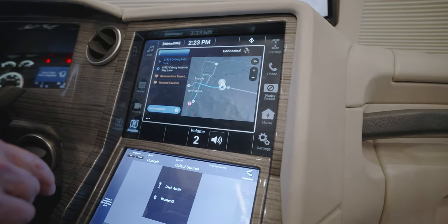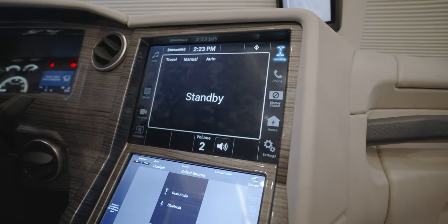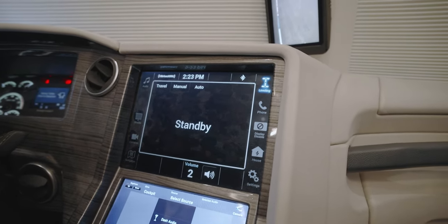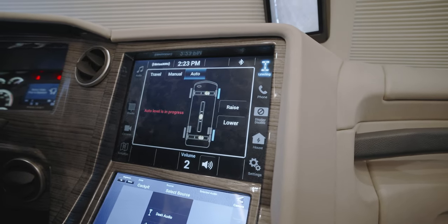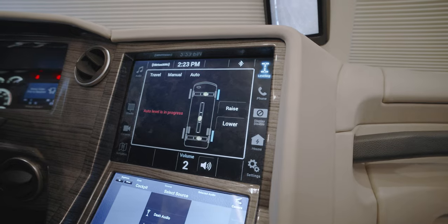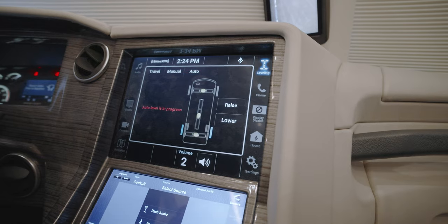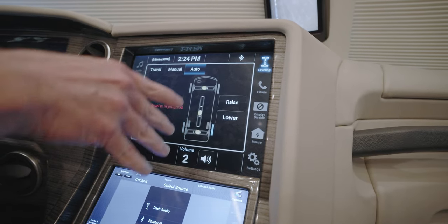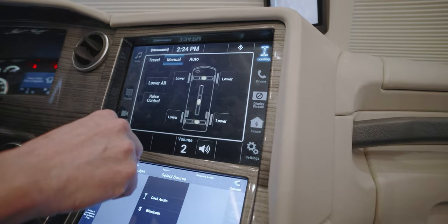The next item on the screen is leveling — this is something brand new for us. We're actually able to do on-screen controls of the leveling system in the coach. You'll get an actual screen to see what's moving, trying to bubble up so you're leveling almost like a bubble level. And you can actually do it manually if you like.